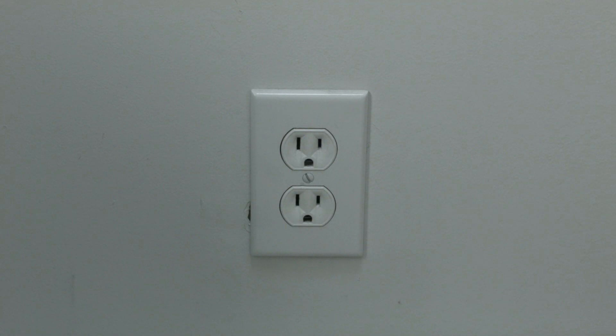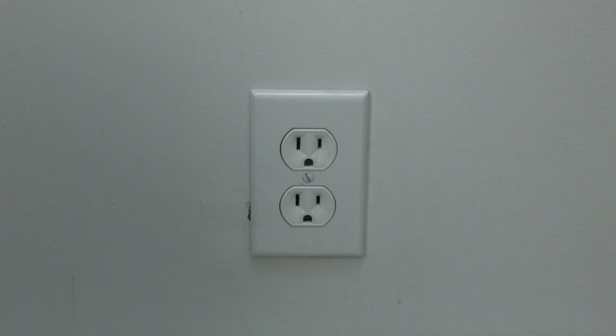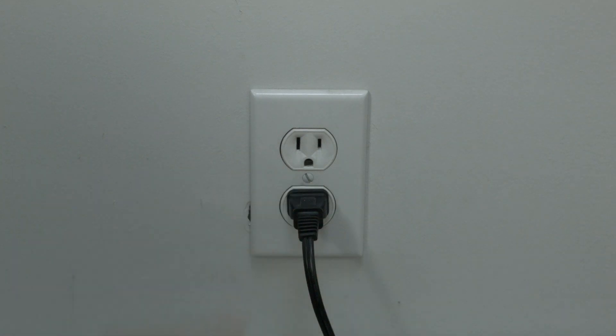Unplug it from the wall, wait about 60 seconds, and then plug it back in. In most cases, this will solve, believe it or not, a lot of your problems.